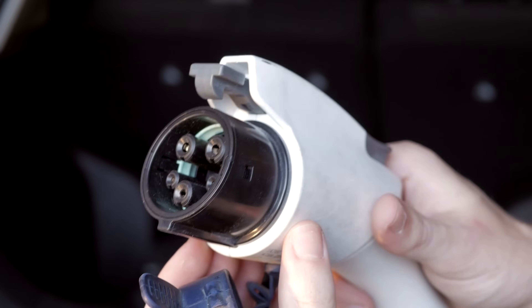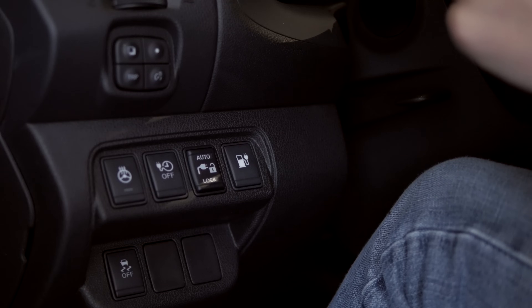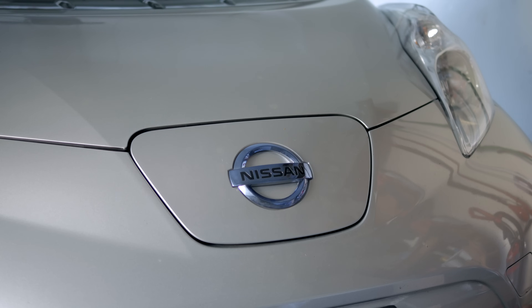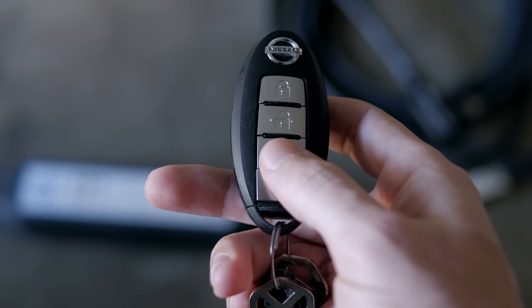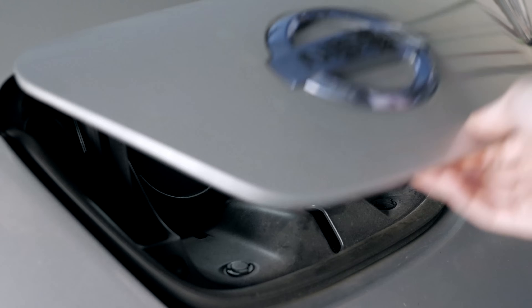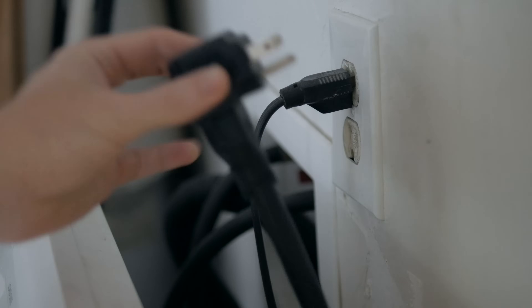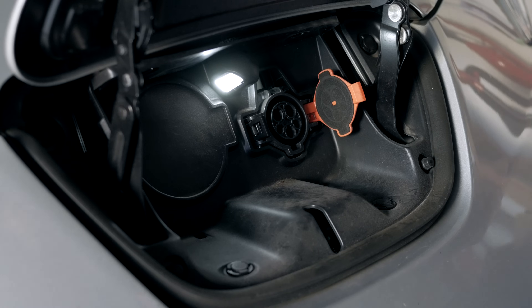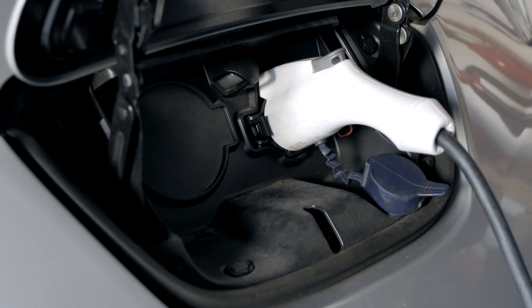On the other end you have the part of the cable that goes into the charge port of your car. It has a connector that fits the charge port of your vehicle. On the Leaf there's a button inside that you can press to open your charge port door, and there's also a button on the key that does the same thing. Once the door is open, you plug the 120-volt end into your wall outlet — for me it's right behind my washing machine — and then plug the other end directly into the charge port on the front of the Nissan Leaf.